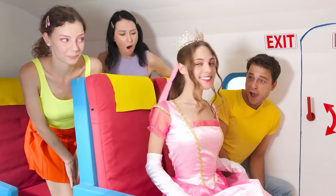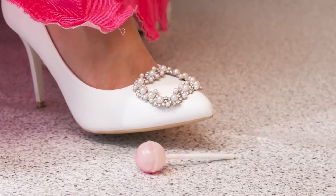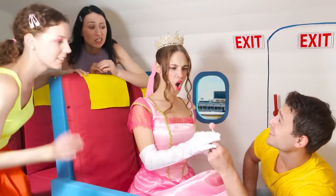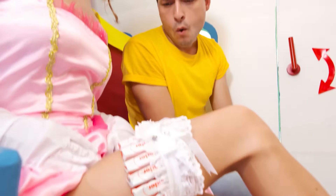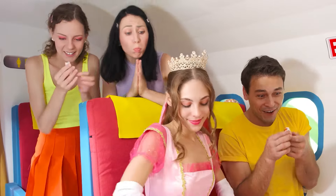Hello everyone. I couldn't fly empty-handed, so I brought some sweets. It's my delicious strawberry chupa-chups. Yummy. Oops, it fell. I'll pick it up for you, Princess Diana. Keep your chupa-chups. What's going on? It's covered in some kind of fur. I can't eat that. Ouch, in my forehead. But I have something else. Under the dress of a real queen, you can always find a couple of secret places for sweets. This is where I had my favorite chocolate. Help yourselves.